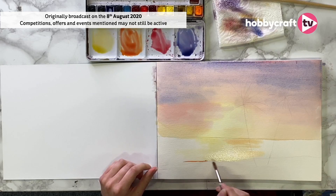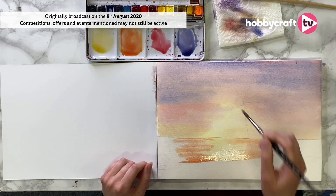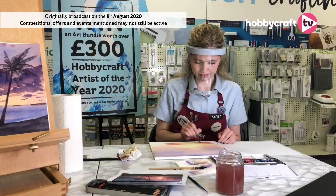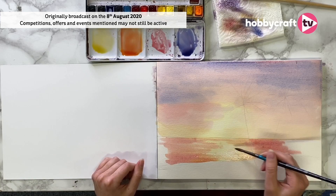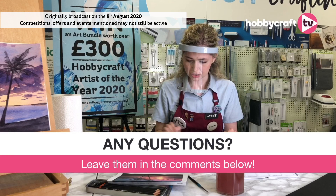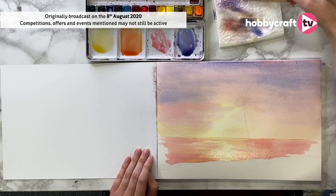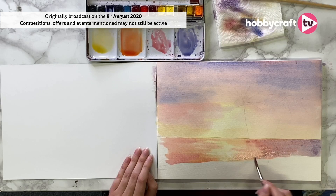I'm going to keep going with my orange — you can really see how that's blending together. Then going in with the crimson. Watercolours do dry lighter, so as you can see the sky is starting to dry a little bit paler and the sea looks quite intense in comparison. I'm just going to blend this a little bit. Another good thing about using these transition colours is so that we don't get muddy colours — if I put the blue next to this orange you're going to end up with brown. So then I'm going in with the purpley just to transition.